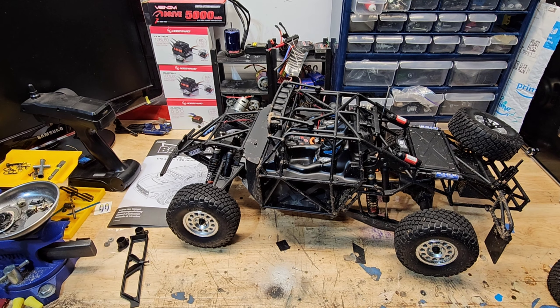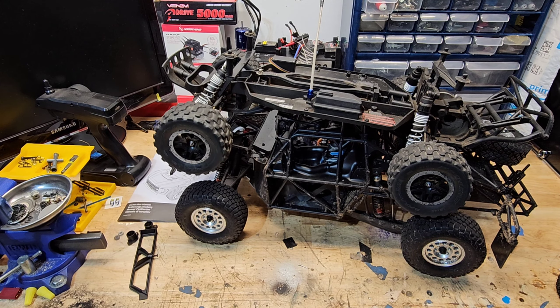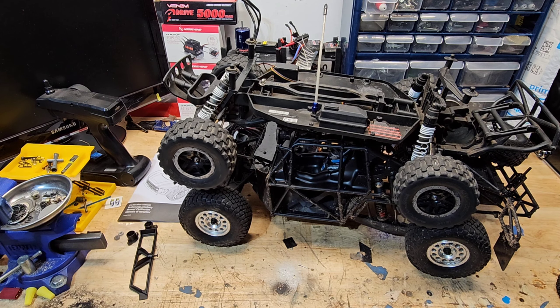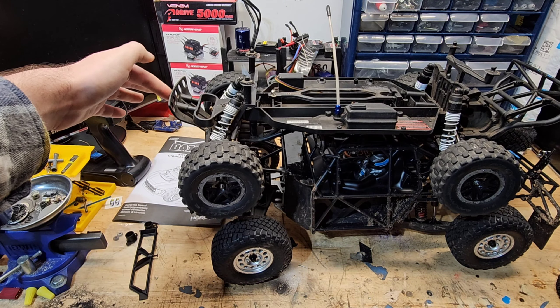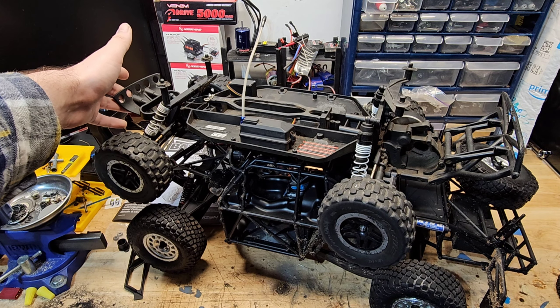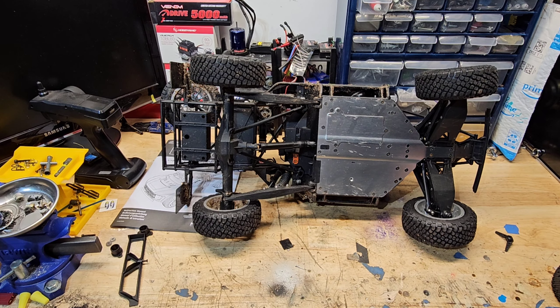Let me grab my Slash for comparison. There are no electronics in it right now because I'm parting it out, but here is the Slash compared to the Baja Rey. The wheelbase is almost the same — you can see there's a clear difference, these wheels are further back — but in general the front bumper is just about even, and in the rear this goes out about three to four more inches.